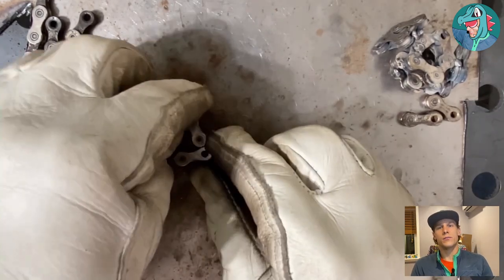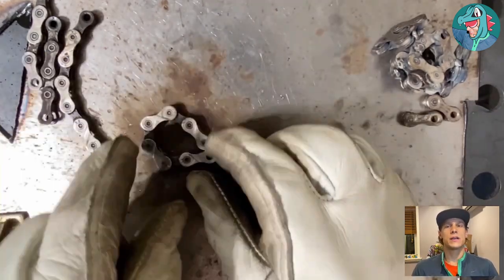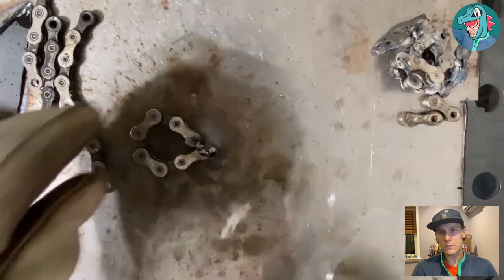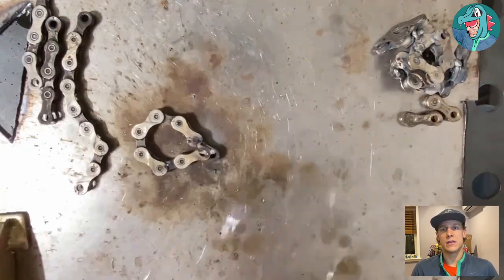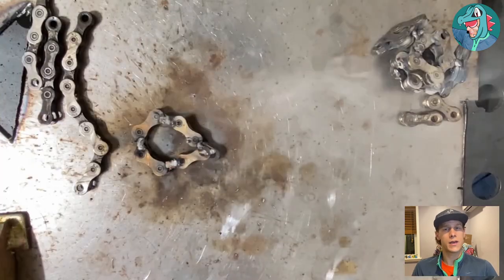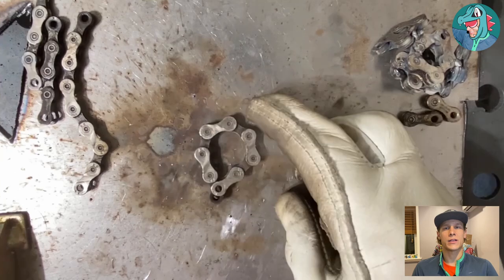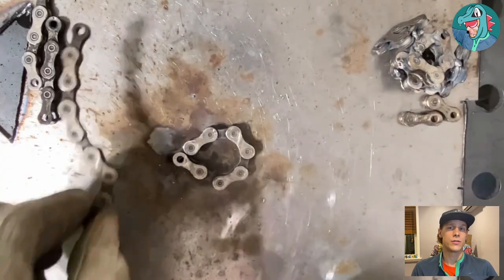For the head, I originally used a ten-piece but ended up moving down to an eight-piece because the smaller size fit the design a lot better. The original design was a little too big, so I decided to scale down to make Cinder Quill match the same size as most of the other sculptures.